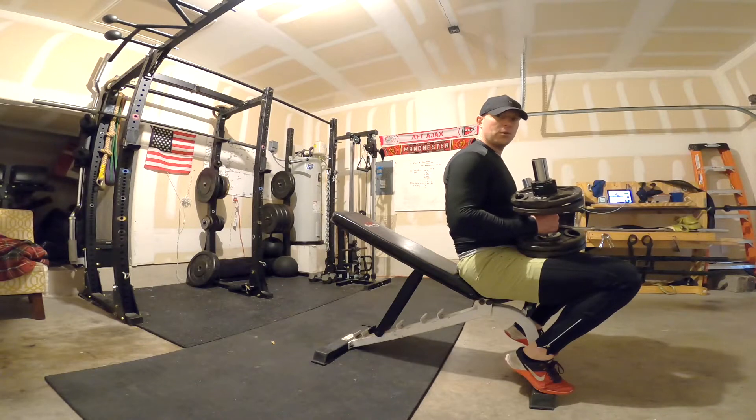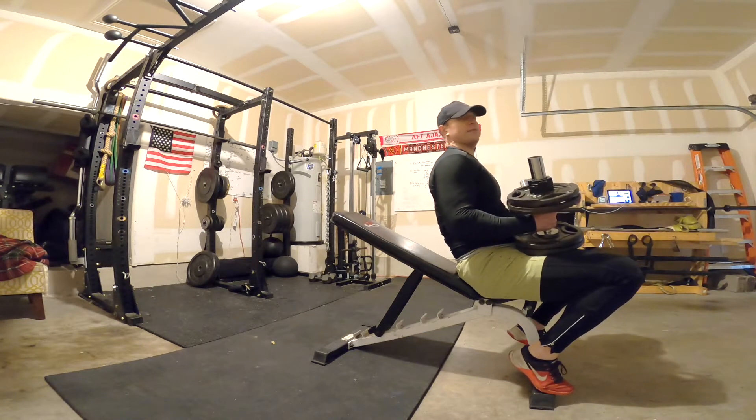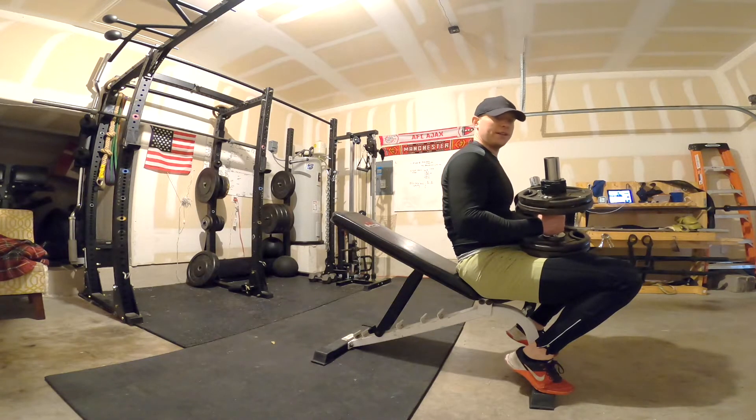Choosing the order of your exercises makes a difference, and that's why I always do a specific order when I choose my exercises.